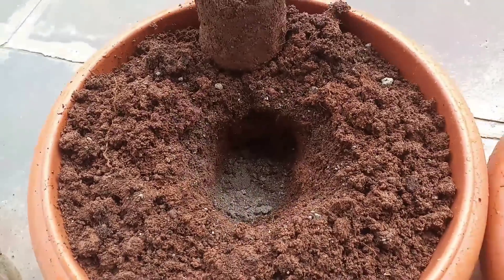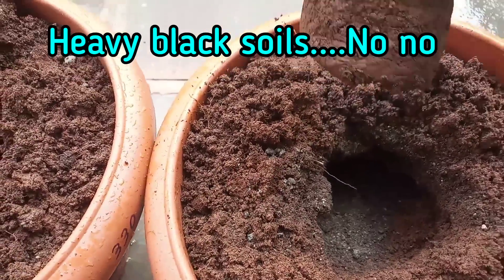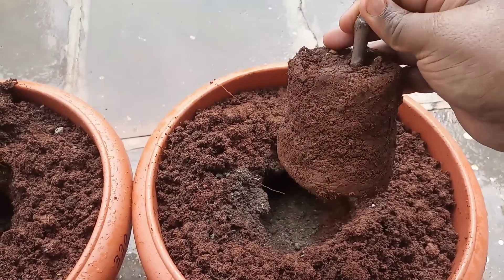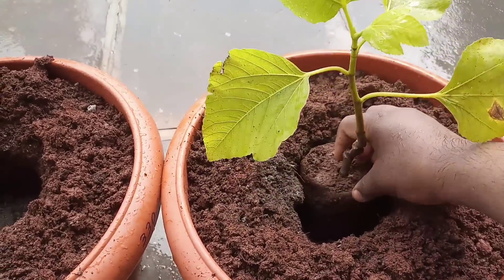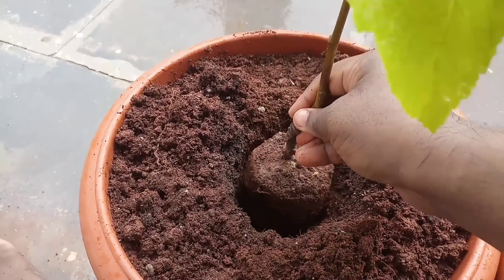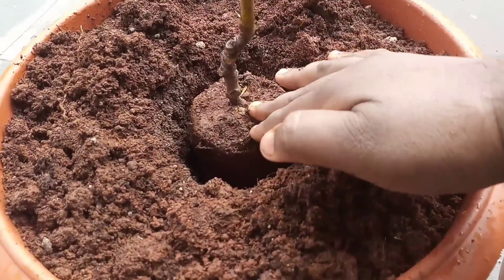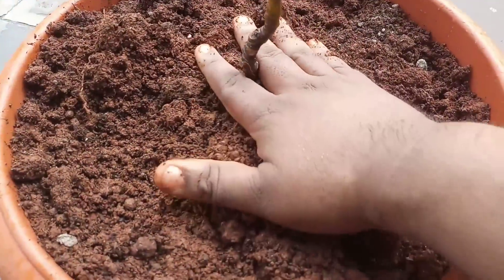Coming to the soil, figs grow well in a well-draining soil with rich organic matter. They can't tolerate heavy soils. Here I have prepared a soil mix with 50% cocopeat, 30% compost, and 20% red soil, which makes a very well-draining mix. I have also added my homemade organic fertilizer, which will boost the soil and plant right after transplantation, feeding the plants with the required nutrients.